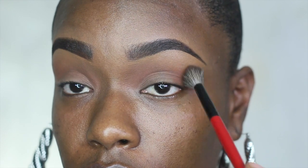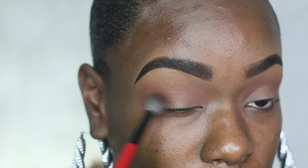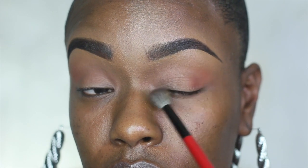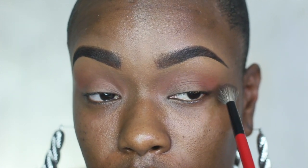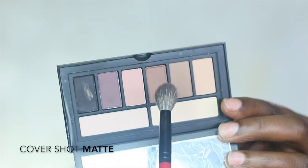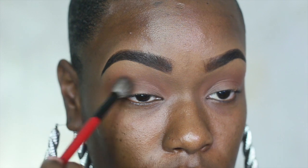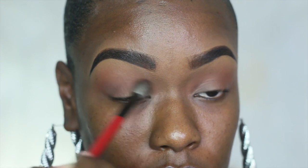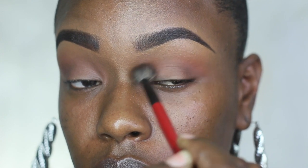You definitely want to go in with a really fluffy brush and make sure those colors are thoroughly blended and diffused really well from your mobile lid to your upper crease area. Now with the matte palette I'm going to go in with a nude brown and blend that a little bit lower into my crease, helping to define that outer V. This gives me a little bit more of a fold because I do have hooded eyes.